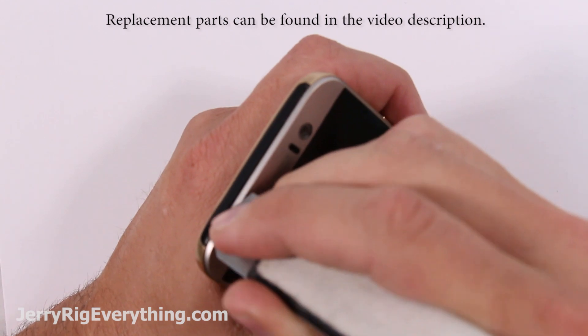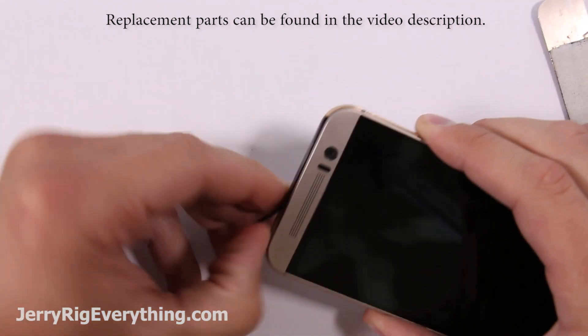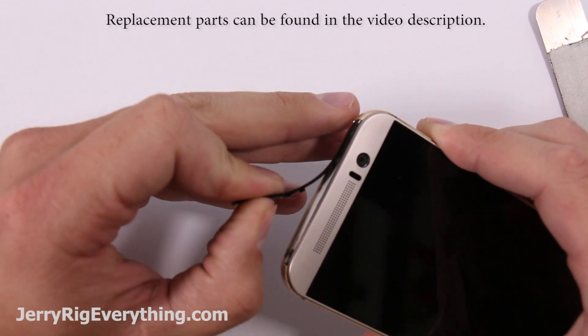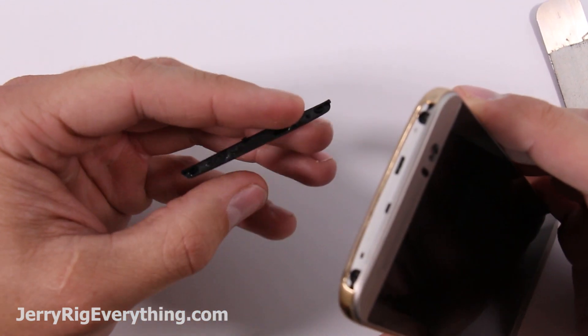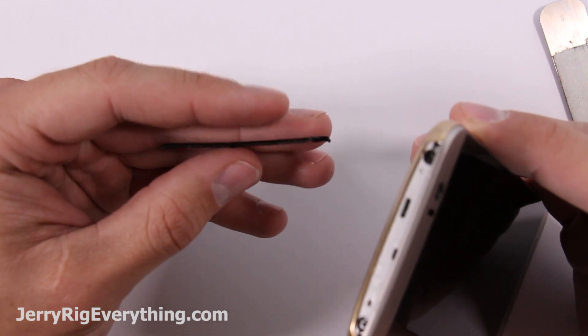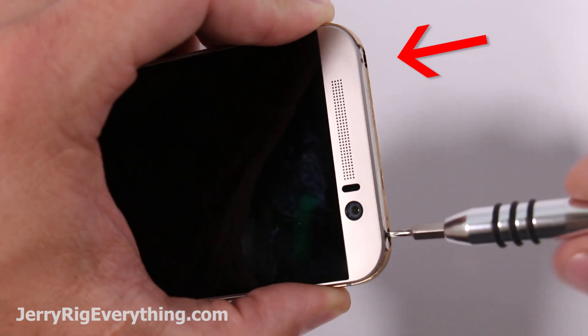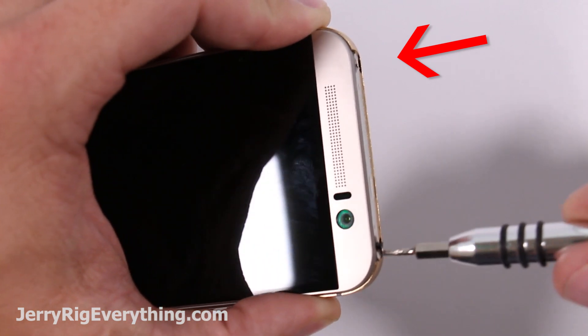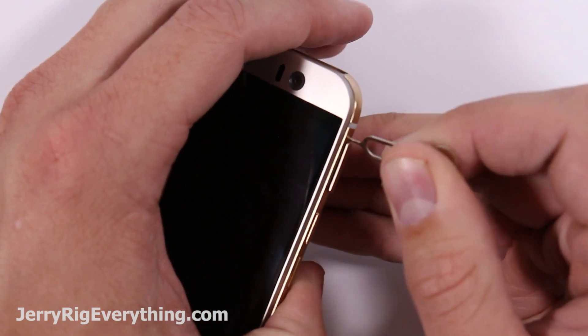To get inside the phone you have to remove the black plastic piece up at the top. Just slide a little tool underneath and lift up one of the clasps. There's some adhesive and then another clasp along the other side. Pop that out and put it somewhere safe. It's really important to stay totally organized during this repair — make sure to keep all your screws in one spot so you'll remember where they go. I will link tools and parts in the video description below.